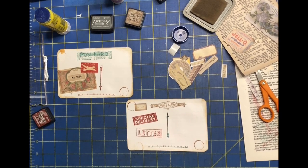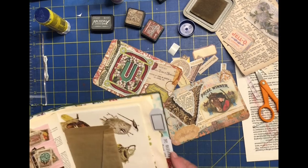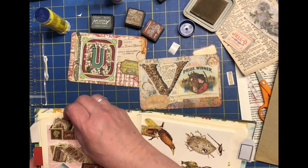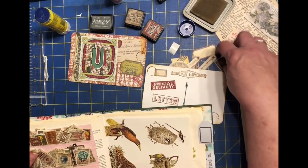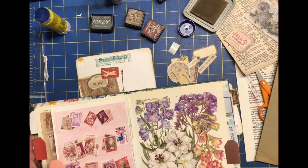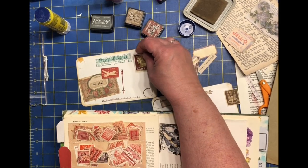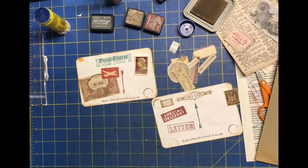Now it's time to find the actual postage stamps for these two cards — I'll flip them over to know which colors to look for. For the V I'm thinking brown with green or brown with burgundy. I found an interesting shape that almost looks like a winged bird like a V — we'll do that one. For the U, I'll look for some burgundy to tie in that airmail stamp. I found one with burgundy and brown — I like it. We'll go ahead and glue these two down.